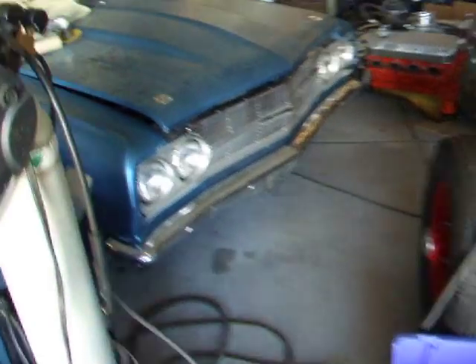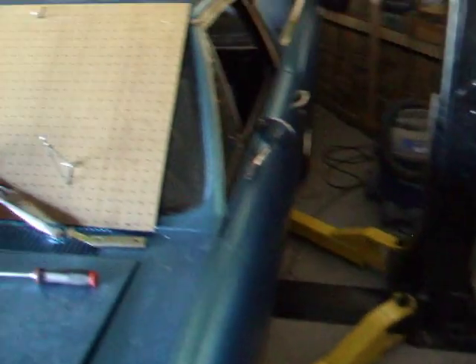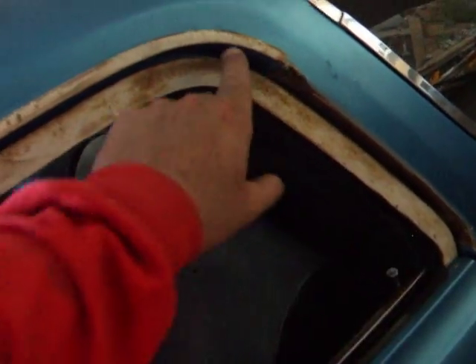Alright, it's a '65 El Camino — taking off the drip rails. I've already taken the aluminum trim off both sides. That's all stripped. This part down here just unscrewed. Let's go to the other side, I'll show you what I did.